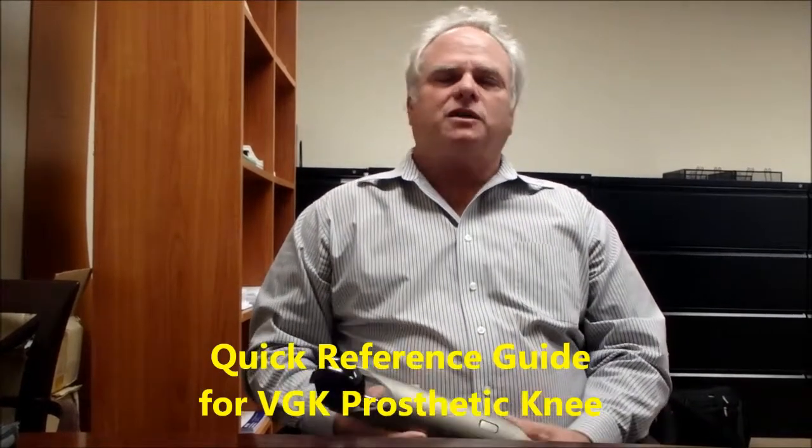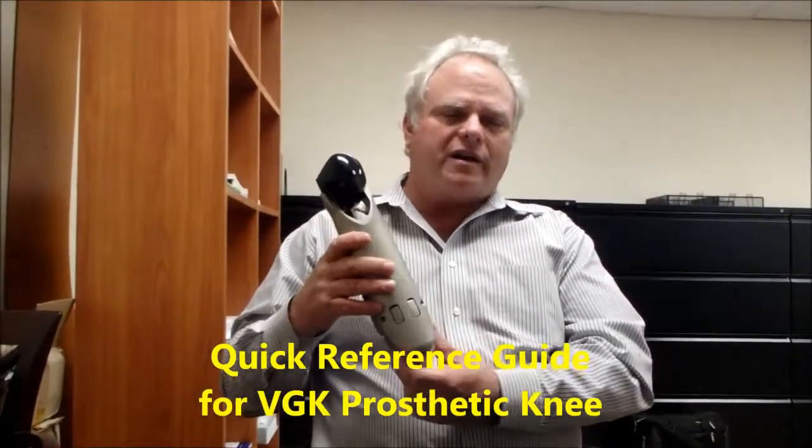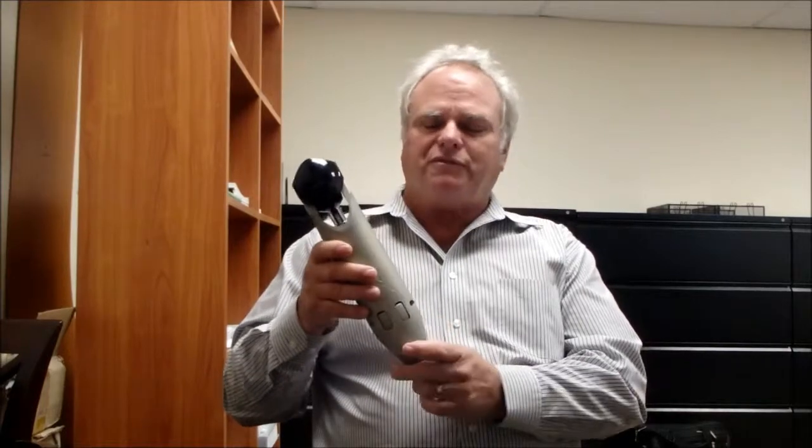Hi, I'm here today to talk about the quick reference sheet for the VGK knee. It's a very simple knee, there's not a lot to be adjusted, but at times it can be confusing.